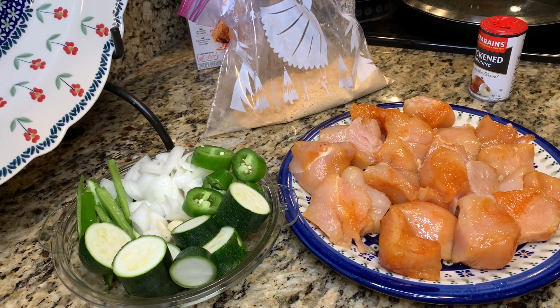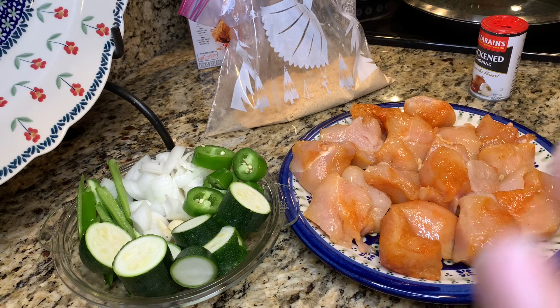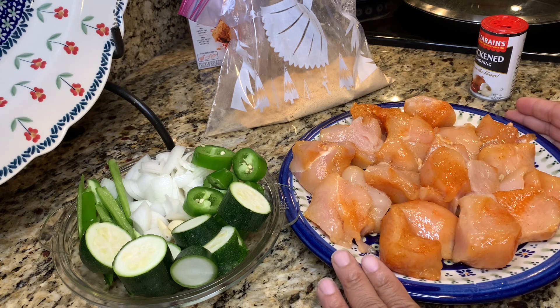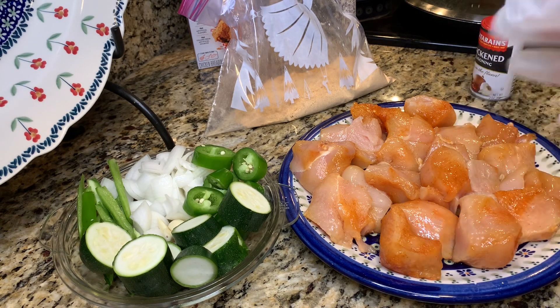Alright guys, it's me, I am back with another cooking video. Today I'm gonna do chicken — I'm just gonna fry them up a little bit for dinner today. I bought these chicken pieces, the ones you can grill on the grill with. They're the parts that already came cut up like that.